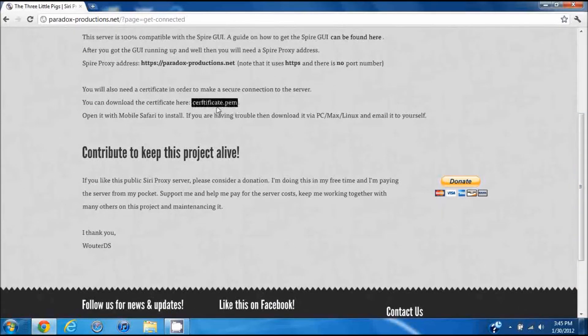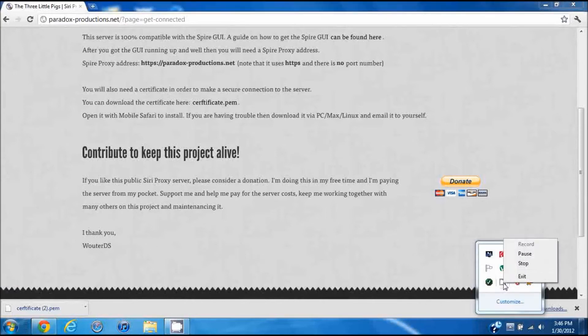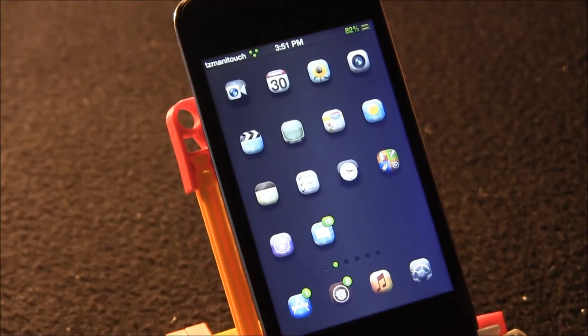Before going over to the iPod, go ahead and download the certificate.pem from the site, then email it to yourself and open it on your mail application on your iPod. Send it to whatever email you use on your iPod touch — or send it to yourself if you have the same email on both. As long as it's attached to the email, you'll be fine.